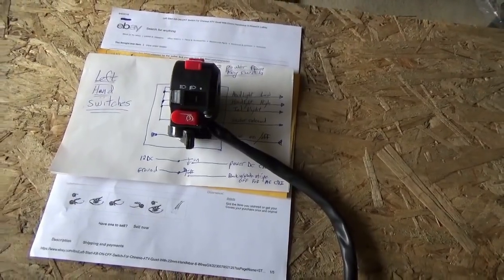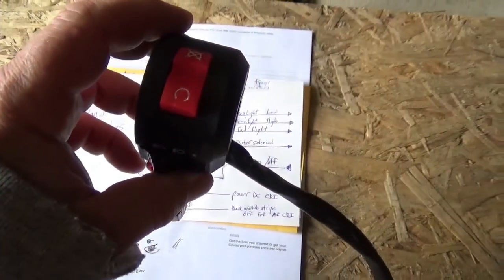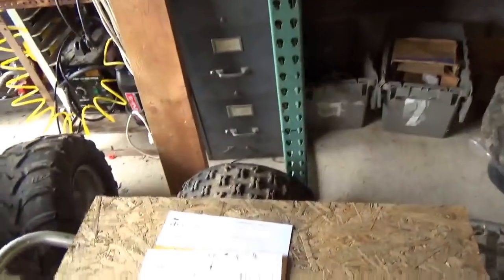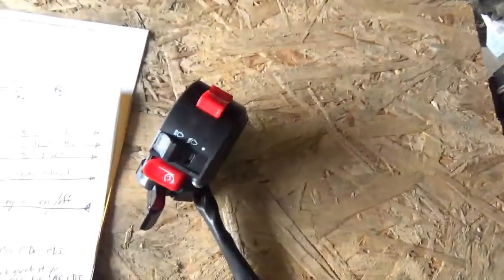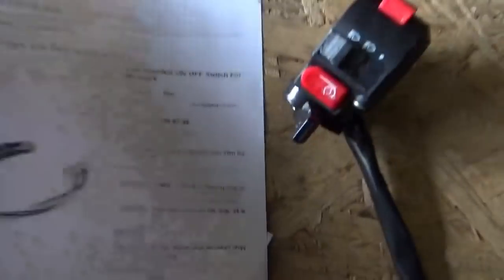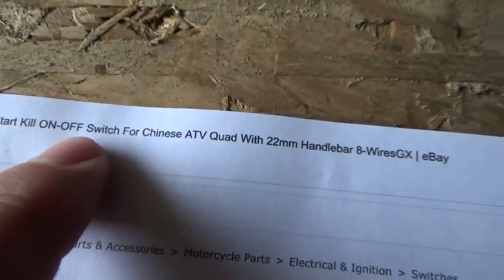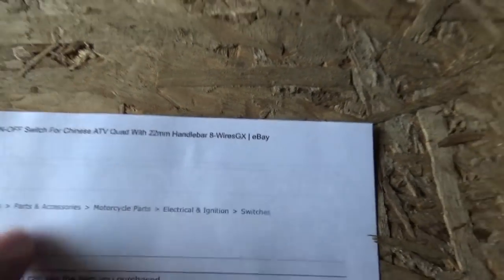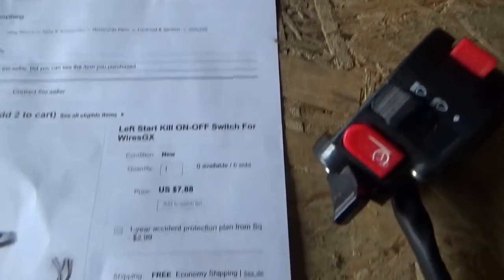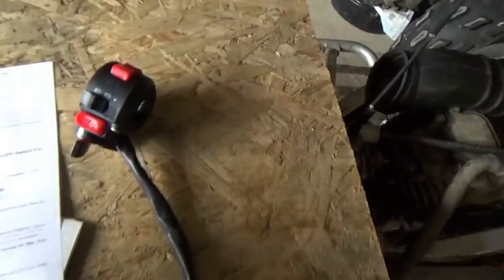This is the left-hand handlebar switches. You can buy these cheap off of eBay — just search 'left hand on off for Chinese ATV' — and you can see how cheap they are, so easy enough to get them.